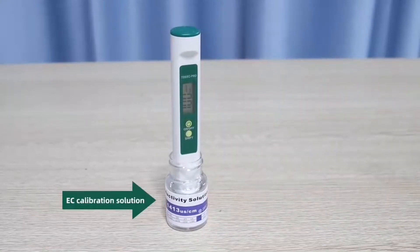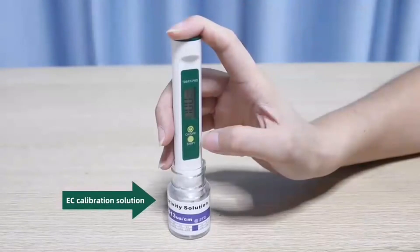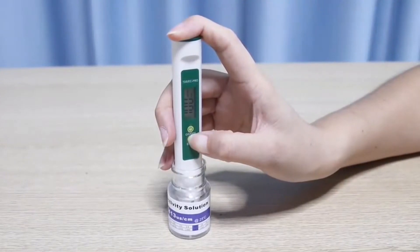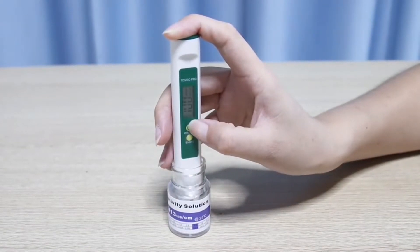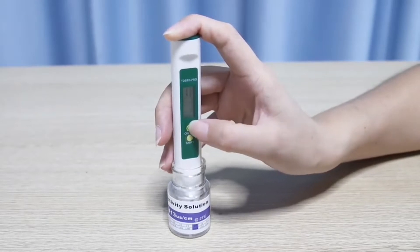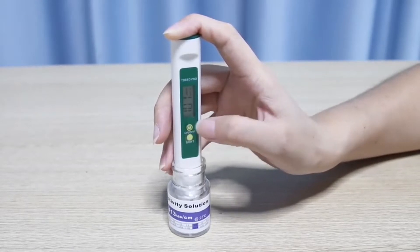Put the instrument into EC calibration solution. Long press the SHIFT key until PPM flashes. Press the open key to add a value, then press 5 to add a value.